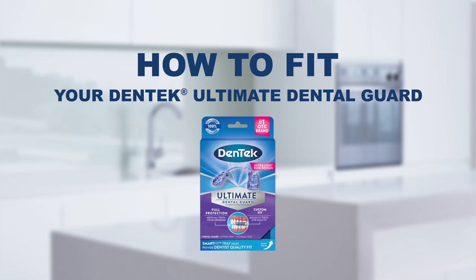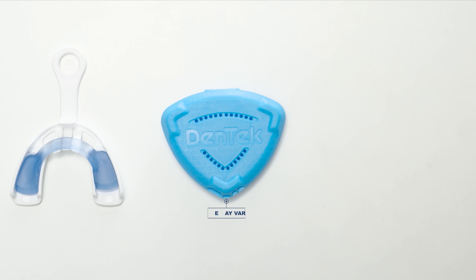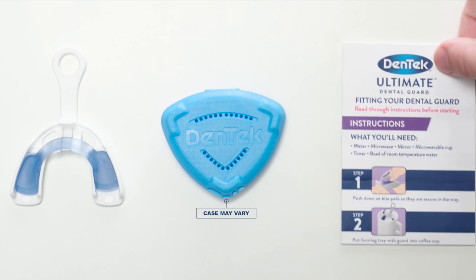How to fit your Dentec Ultimate Dental Guard. With this video, you'll see how easy it is to get an exceptional custom fit in just a few easy steps.